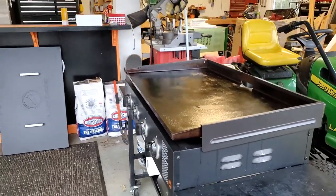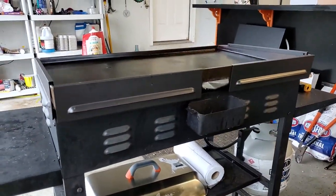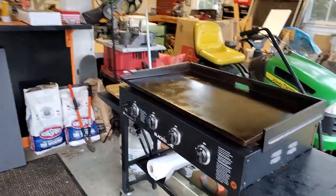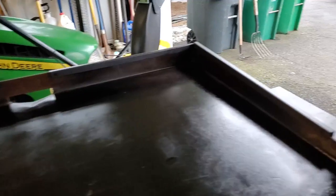And then from the back — when you're using your griddle, they're not in the way at all. Pretty nice.